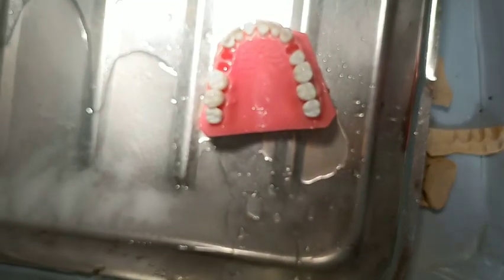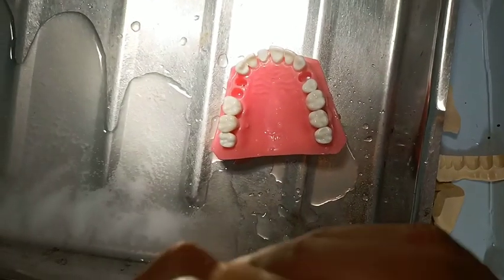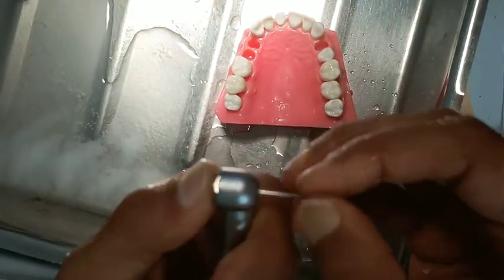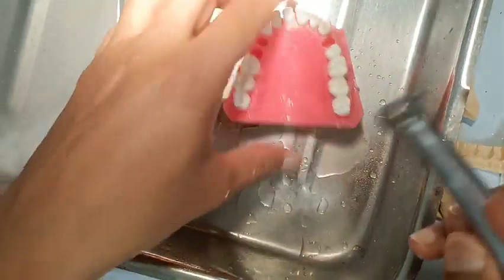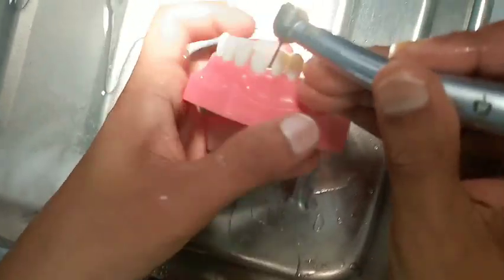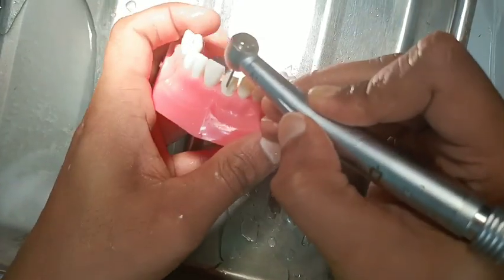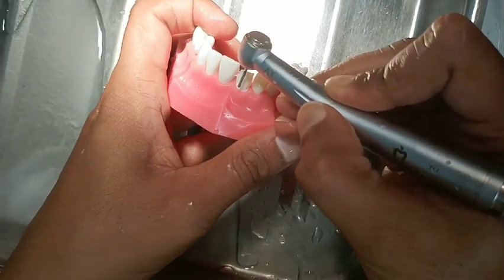Now change the bar to a flat-end diamond bar, because we want a shoulder finish line. This flat-end diamond bar will give you the shoulder finish line. Now the finish line in the proximal side — we have to join both the labial side and palatal side.